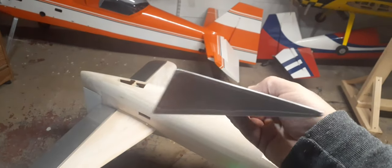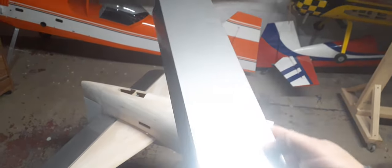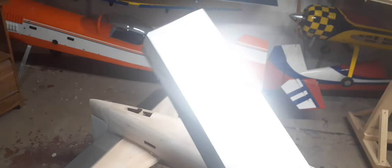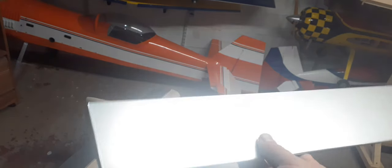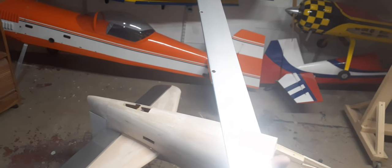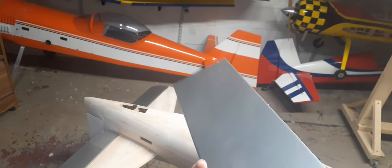Flaps are all done as well and they turned out just beautiful. The seams hide pretty well on this covering, which I was kind of surprised with. I didn't think they would, but they really blend well — a lot better than white, believe it or not.